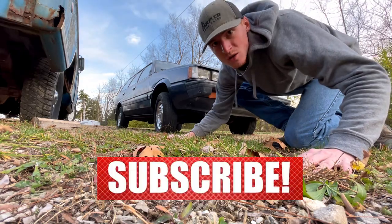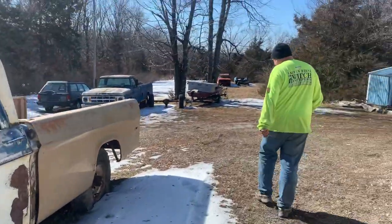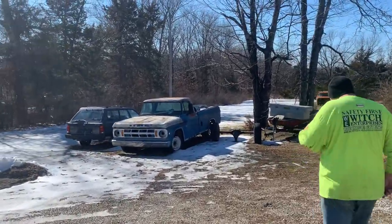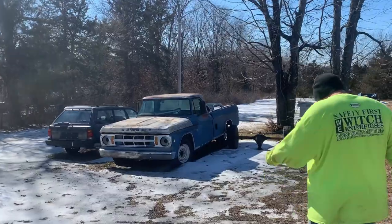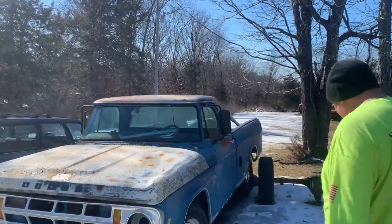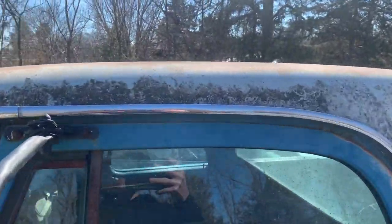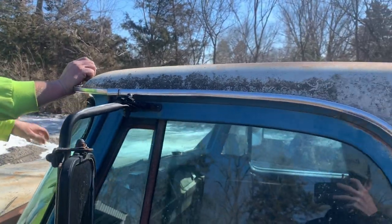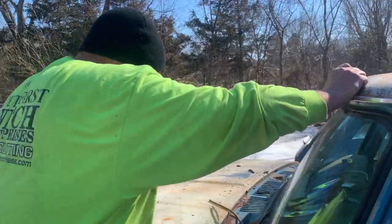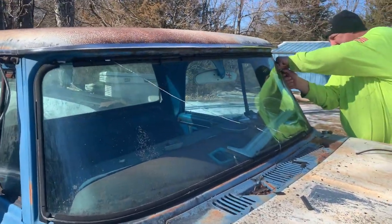Welcome back to the YouTube channel. As you can see, the crew cab has no grill anymore — that grill went on the short bed. This blue parts truck here is where we're getting the windshield from. We're going to pop it out real quick. Also, the chrome trim going around the window seal is also going to go on the short bed — should make it pop and look really good.